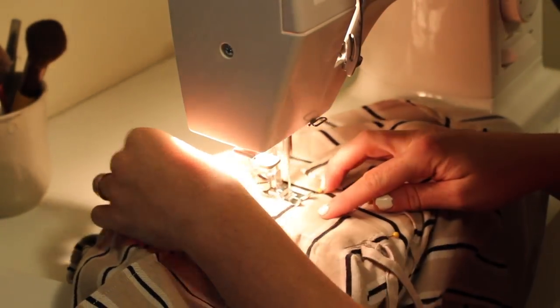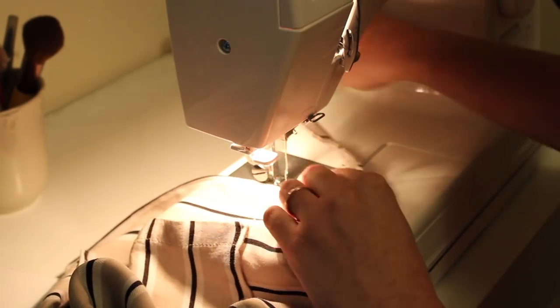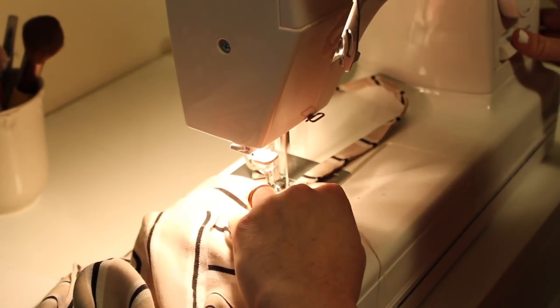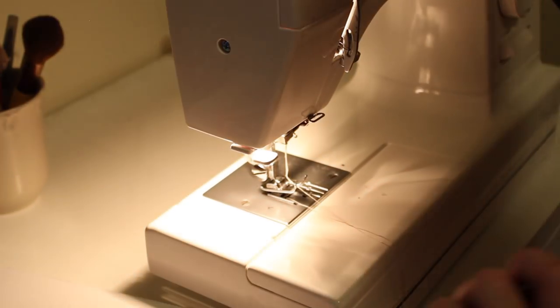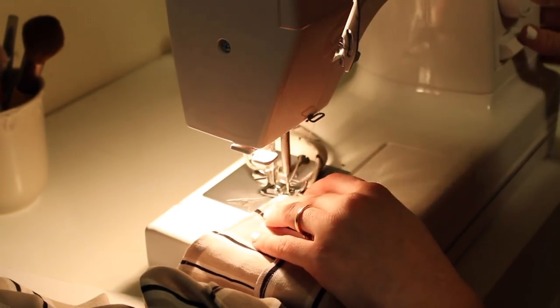After that, I am attaching my straps — straps that tie at the shoulder. I'm attaching straps to the front and different straps to the back. After that, we are all done. Let's see the final transformation!